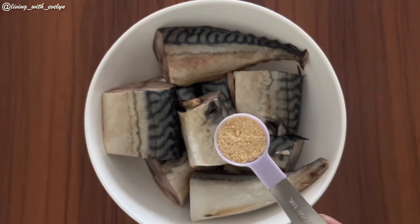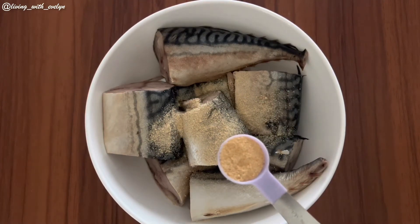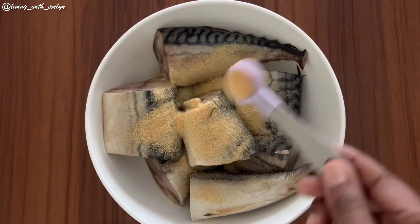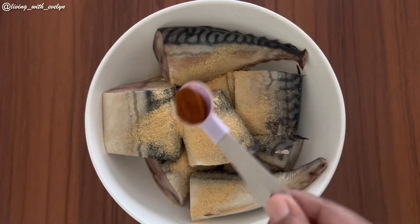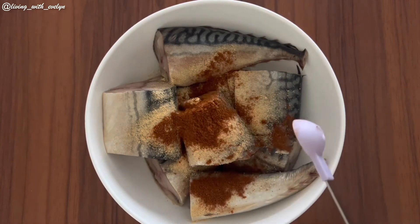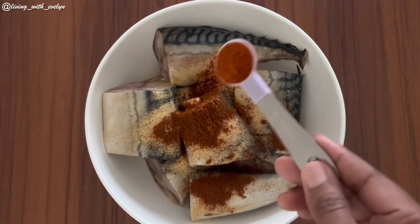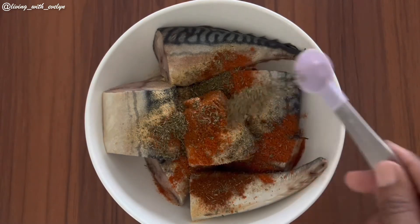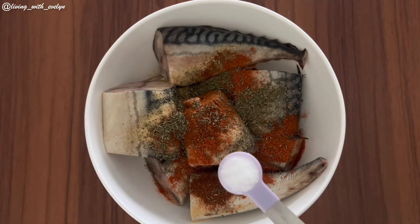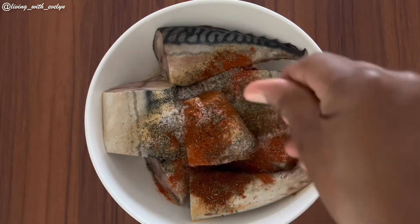I'll start by adding a teaspoon of onion powder, a teaspoon of garlic powder, a teaspoon of paprika, a teaspoon of cayenne pepper, a teaspoon of thyme, half a teaspoon of salt, and one seasoning cube.